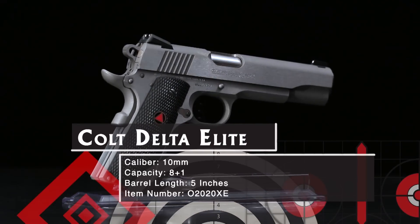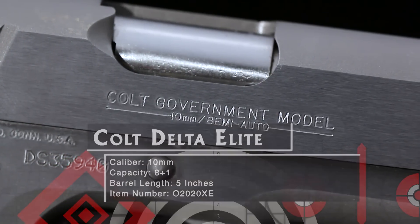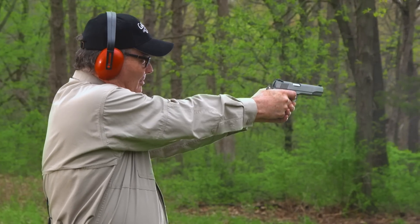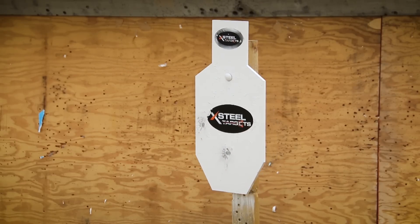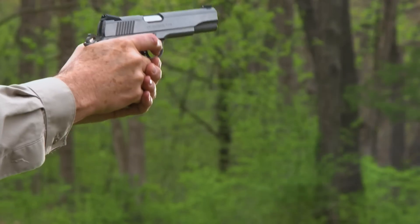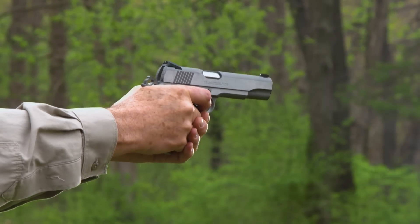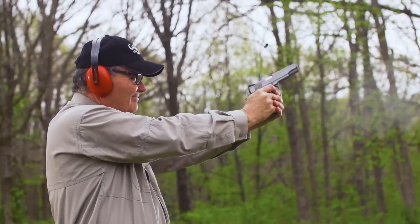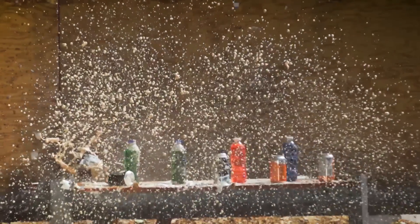It's chambered for the powerful 10mm auto cartridge, which makes old slab sides a whole different animal. While the .45 typically drives a 230 grain bullet at about 850 feet per second, the 10mm drives a 180 grain bullet at 1180 feet per second, producing 556 foot-pounds of energy to the .45's 369. That's 50% more energy on target, making the 10mm a legitimate caliber for larger predators and even deer at reasonable ranges.